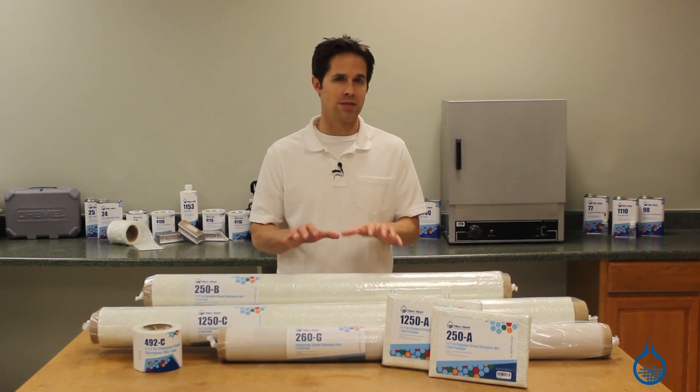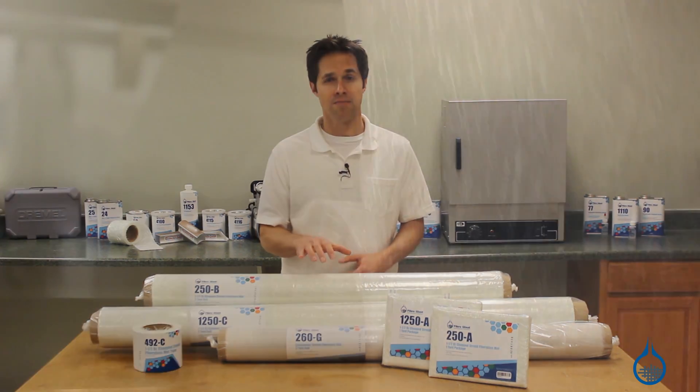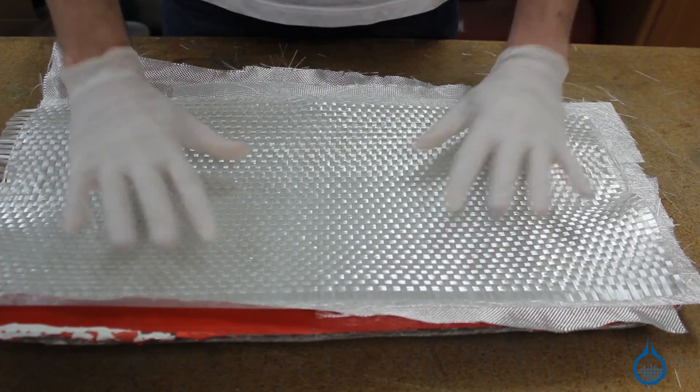Fabricators choose fiberglass mat specifically, even over fiberglass fabrics, because it's inexpensive, it's easy to use during fabrication, and can build more than enough strength and thickness for parts, molds, and even repairs.